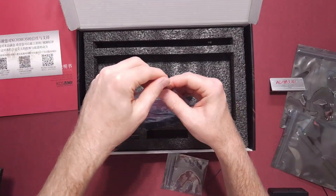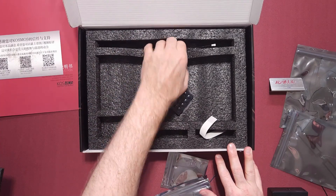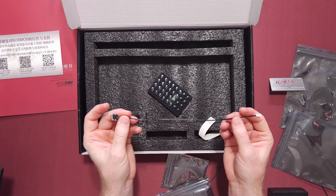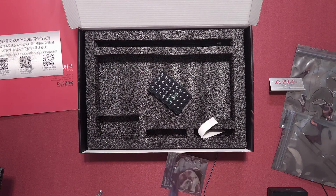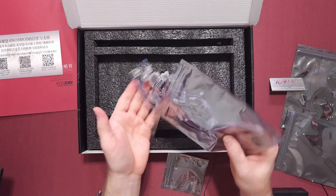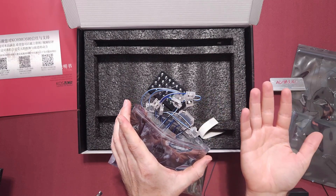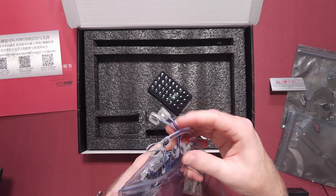I'm just going to open this up real quick and show you this part. There's one wire right here — I don't know what this is. It's not in a bag for some reason, not in the anti-static bags. This is the main board here. It looks nice. I kind of like the translucent plastic on here — you can see the parts underneath it, and if they light up, I guess it'll come out the back here. That's kind of nice.